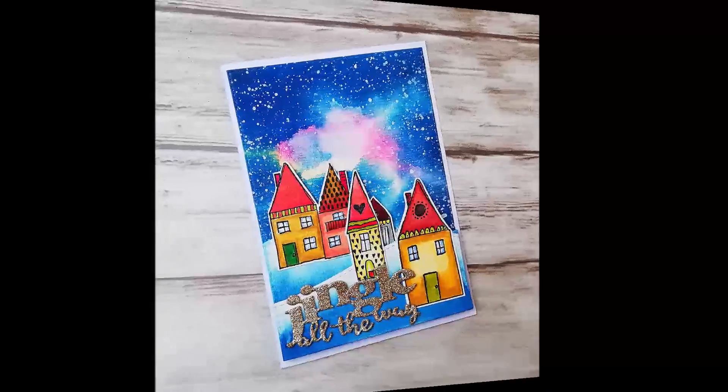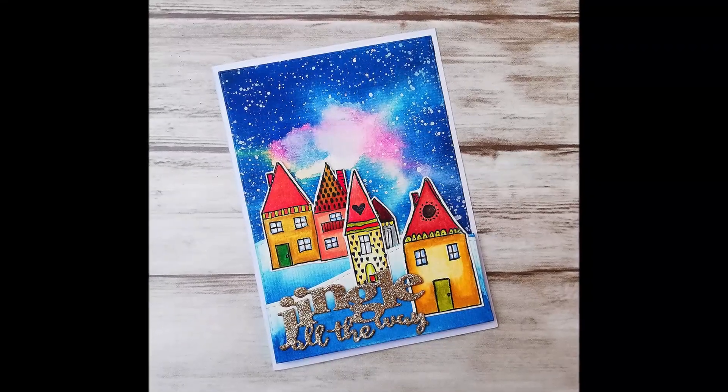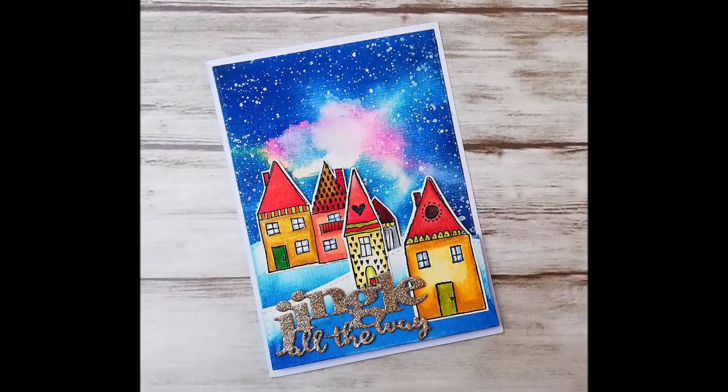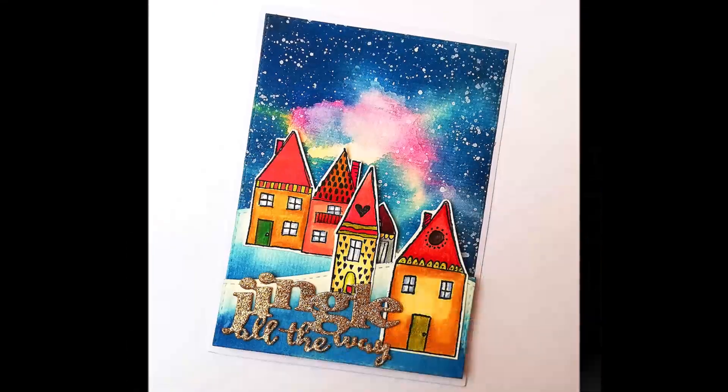I finally add a die cut sentiment from Stamploration. I cut it from gold glitter cardstock and also two times from normal cardstock, then stuck the die cuts together to create more dimension.